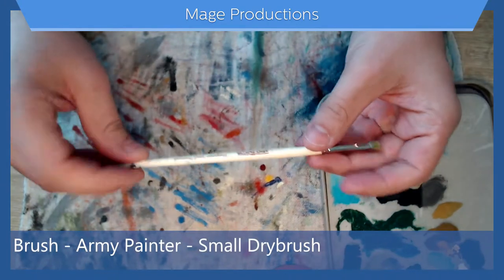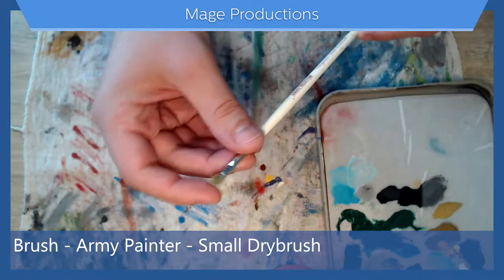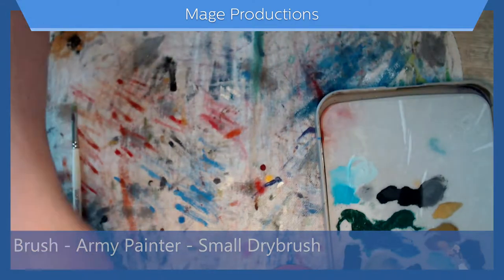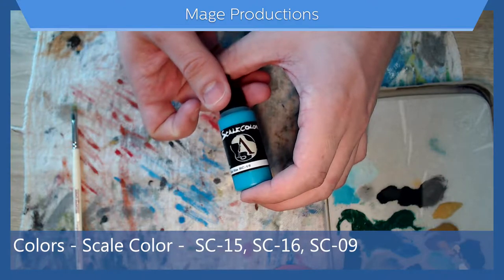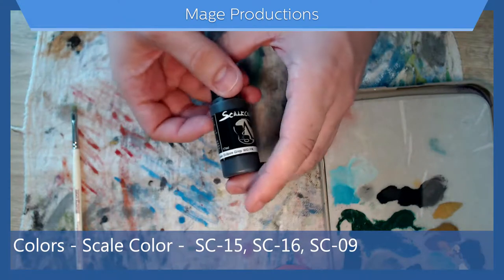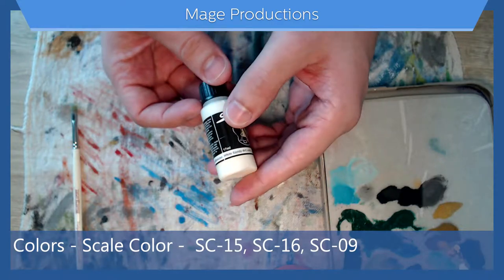I have one brush — this is the Army Painter Wargamer Small Dry Brush. It's super old and well worn, don't judge me for that. For colors I have Scale Color: the blue SC15, a dark gray SC16, and an off-white SC09.